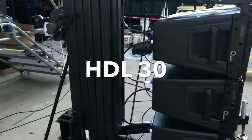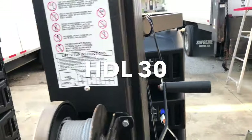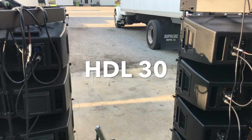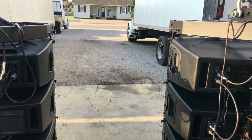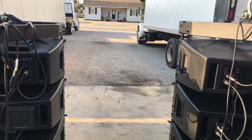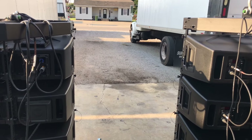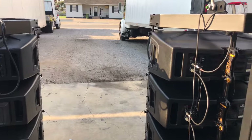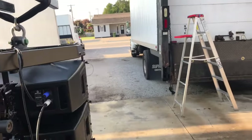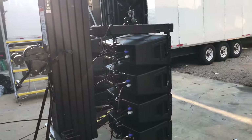This is what you hear at the back of the cabinets. Still on the 30s, and now switching over to the 20s. There's a little bit more rejection on the 20s, but they also don't go down nearly as far in low frequency. So they're doing a good job.